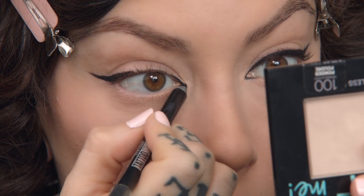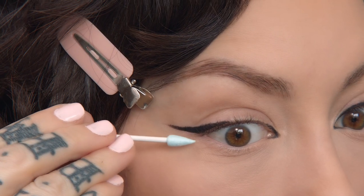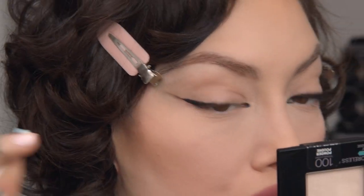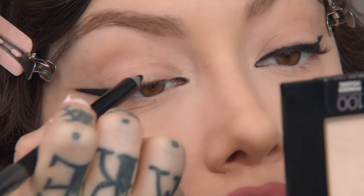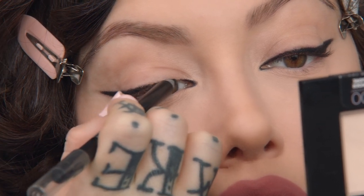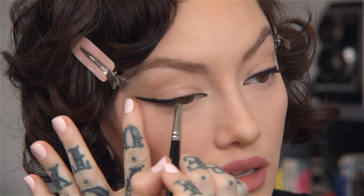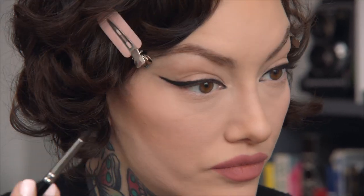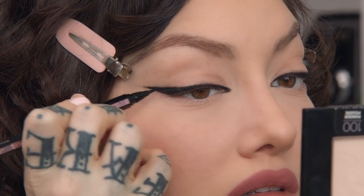Then go in the inner corner. I always have a Q-tip on hand, so I can just pull upward, and when you start with the inner and the outer, then you can just connect the two. So I'm going to go in with the Hyper Easy Liquid Liner now just to perfect it and really give more depth to the eyeliner.